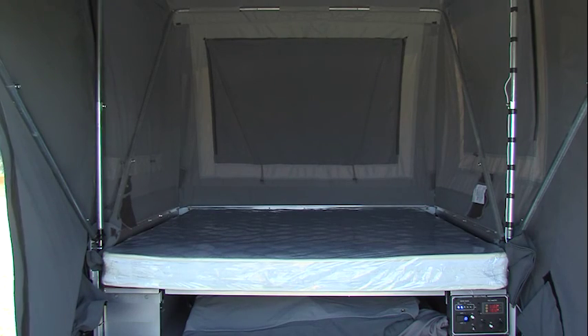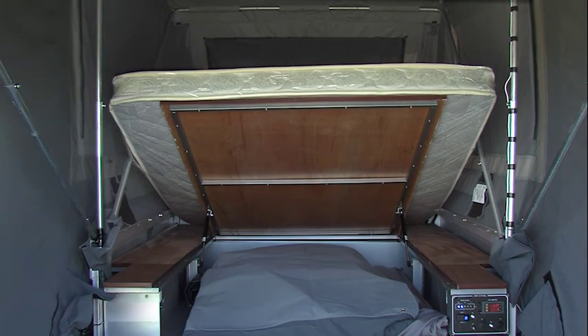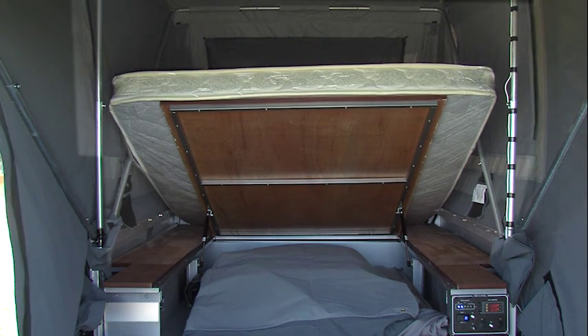The queen bed is fitted with an inner spring mattress and the bed base has a gas strut, assisting to help lift the bed base to access under-bed storage.